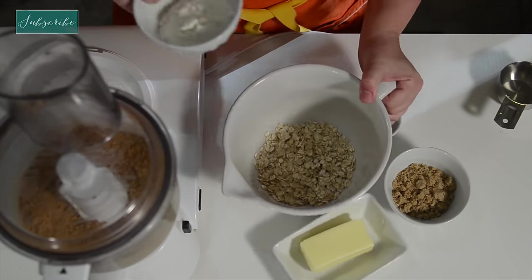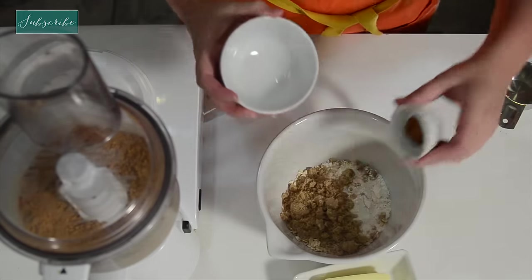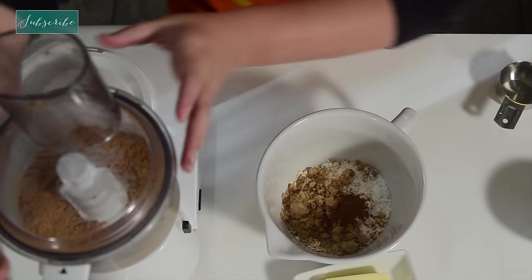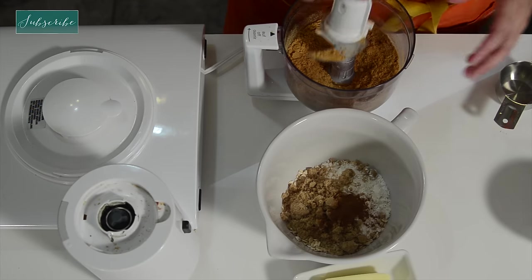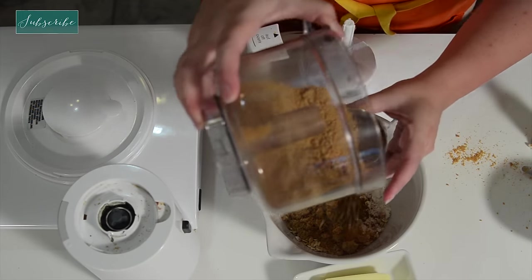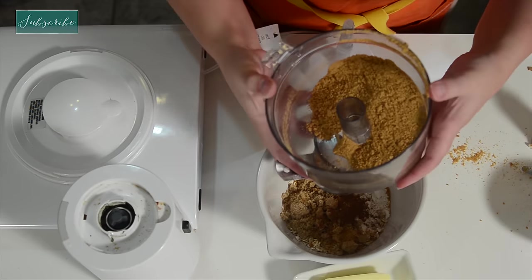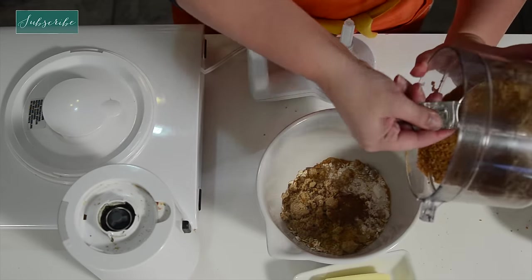Now for the strudel topping: oats, flour, brown sugar, cinnamon. Let's get some of this ginger snap in there. I'm just kind of eyeballing this. I'm making a huge mess — it's just hard to get it in here.